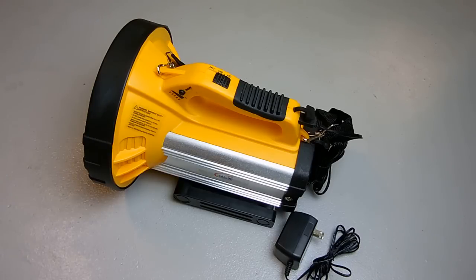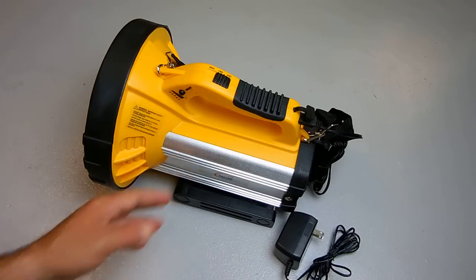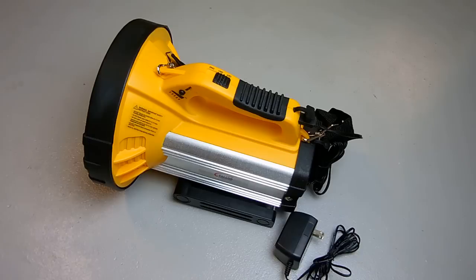I did consider swapping out the sealed lead acid battery with a 6.8 amp hour lithium ion battery pack, which is around 12 volts. But they're also harder to charge. I intend on plugging in my Brunton folding solar panel into this unit to charge the sealed lead acid battery. Sealed lead acid batteries are much easier to charge and can take a lot more abuse, unlike lithium ion, so I decided to stay with the sealed lead acid.